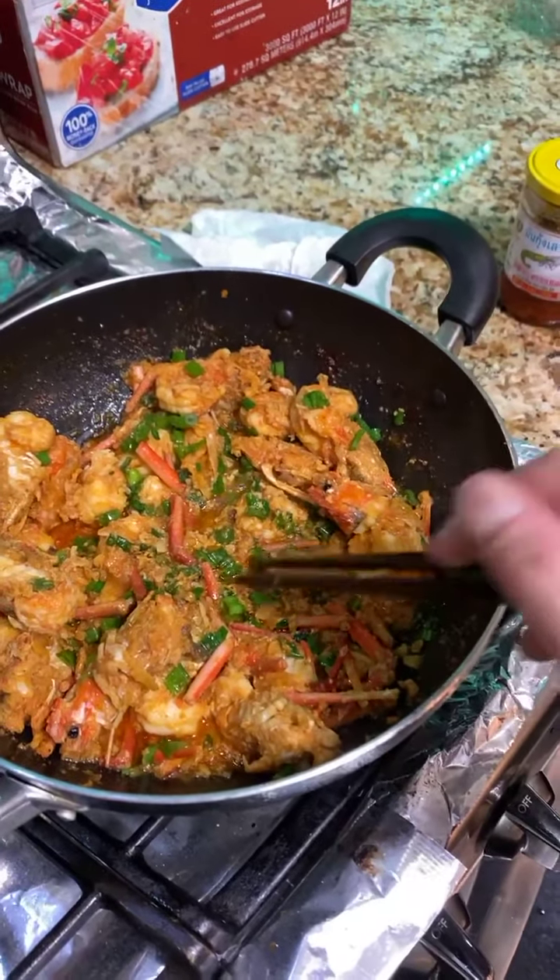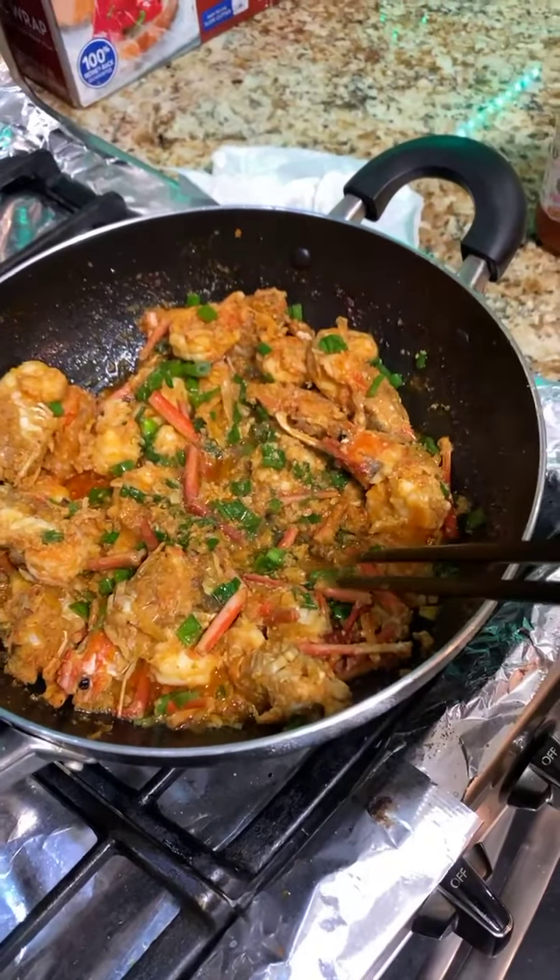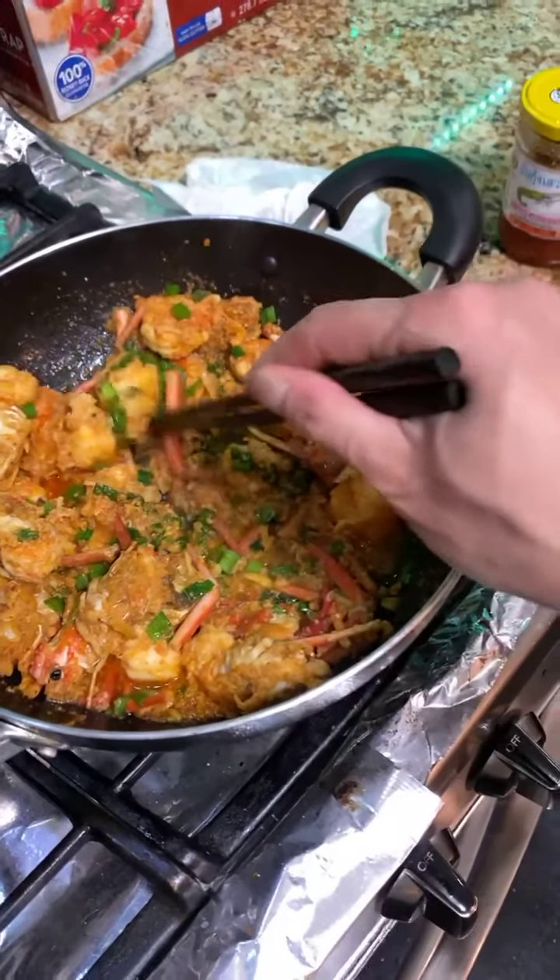My wife knows how to mix it, she's very, very good — very creative — and this is the first time she makes it for me. So I'm very happy I get to eat something so traditional.